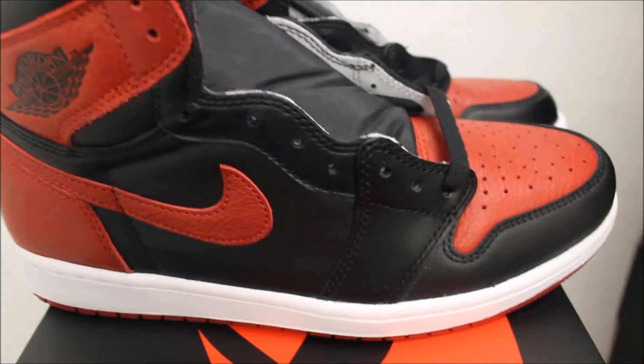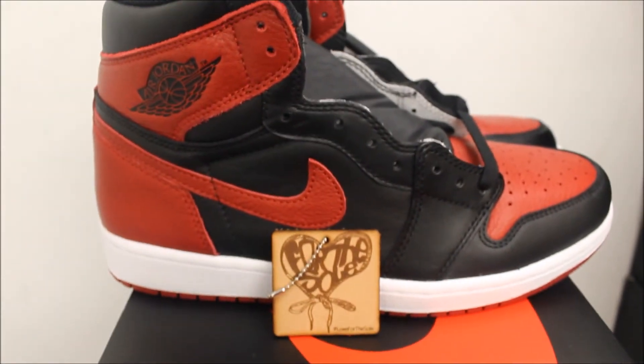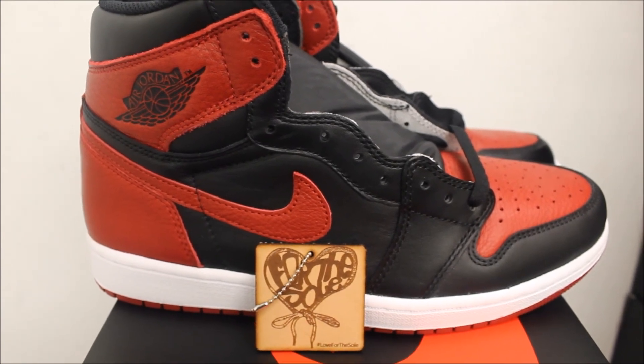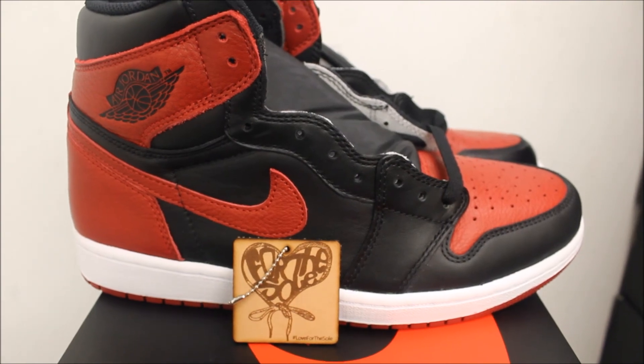Better get your pre-orders in, that's all I'm gonna say. Let me know what y'all think — if y'all gonna cop them or not. I'm doing pre-orders right now, so hit me up. Give me your feedback: does this get love or no love? Let me know. That's your boy — peace out.